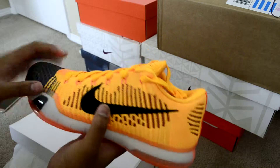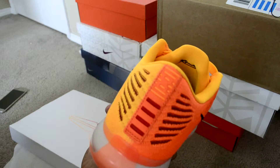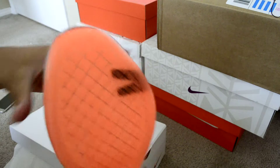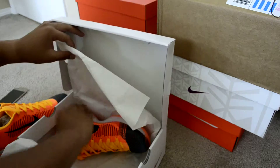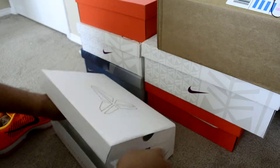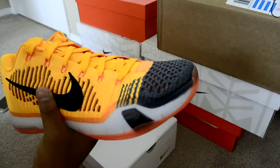So here are the shoes. You got the Nike logo right there, you got the orange black toe box, you got the carbon fiber clip right there. And then the 10. As you can see here, same thing. These feel a little bit heavier than the regular 10s, since you got the flyknit.